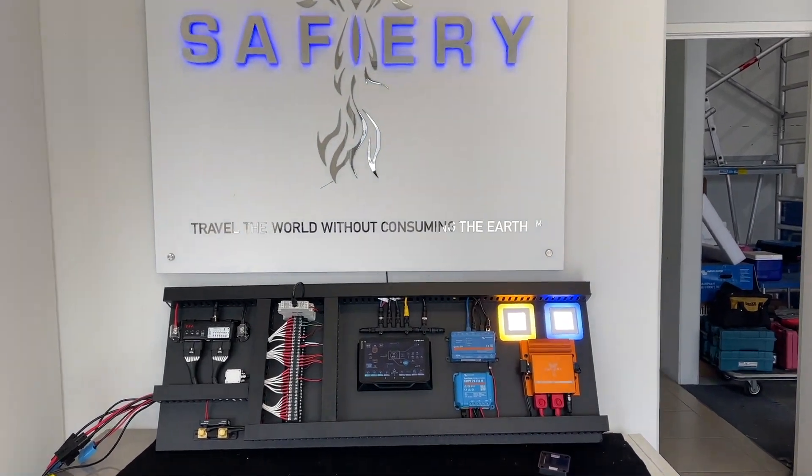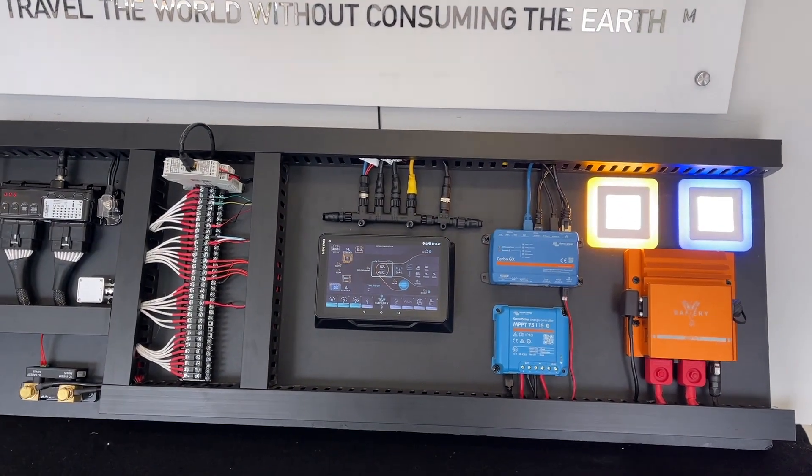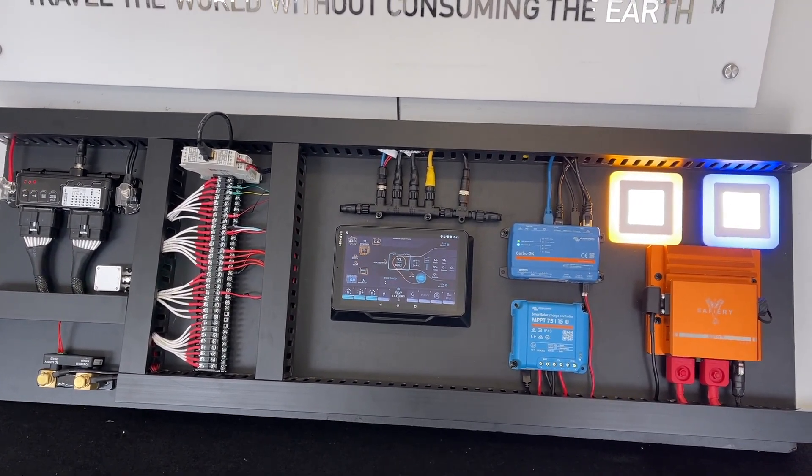Hi, Bruce from Safari, and it's a big day for us today. This is our final test board, and everything's functioning well for our Safari integrated digital switching.